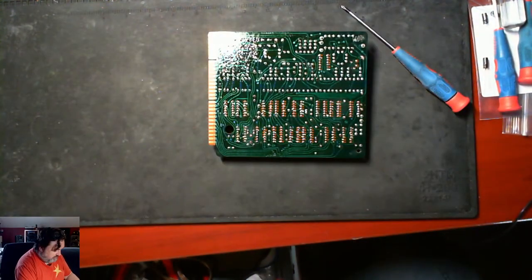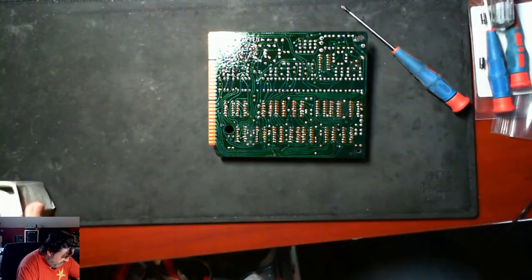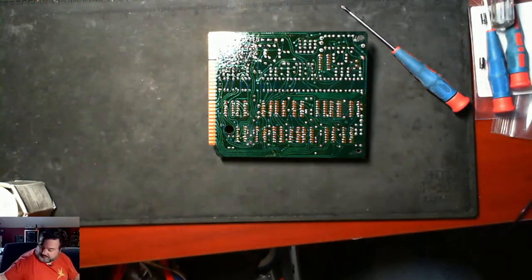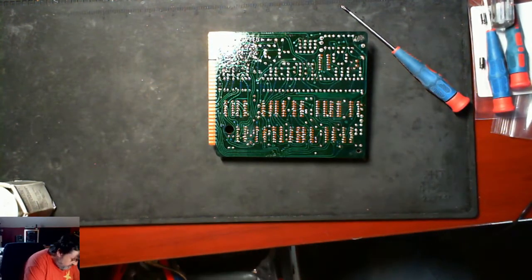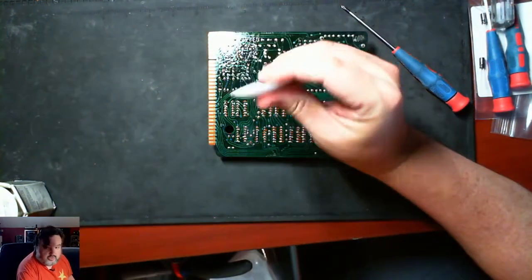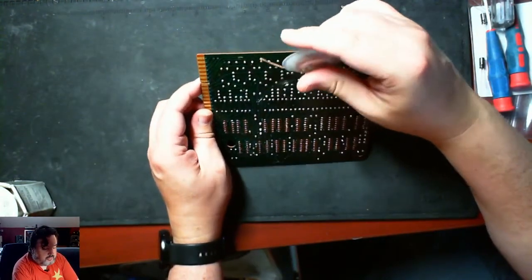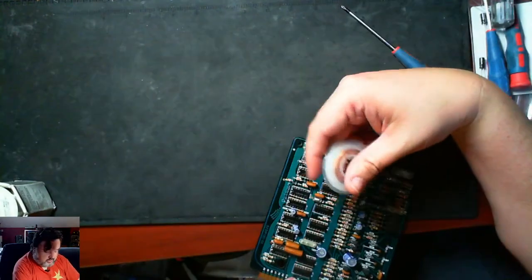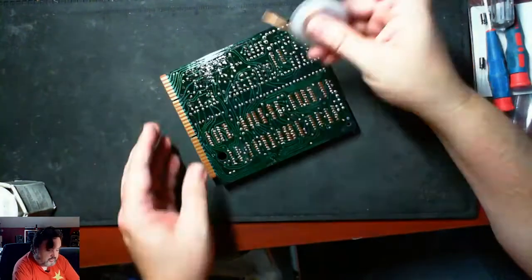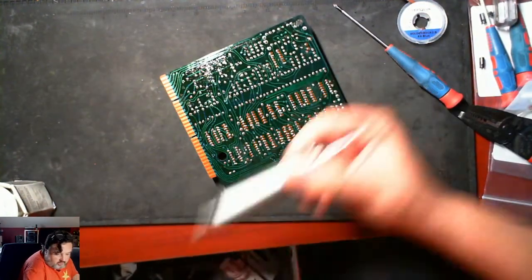We're going to use a solder sucker — I've got to find mine. We can use two things: we can use a solder wick to clean out the hole, and that may be the best thing here because these are actually dual layer boards, but — oh, here it is, here's my solder sucker.